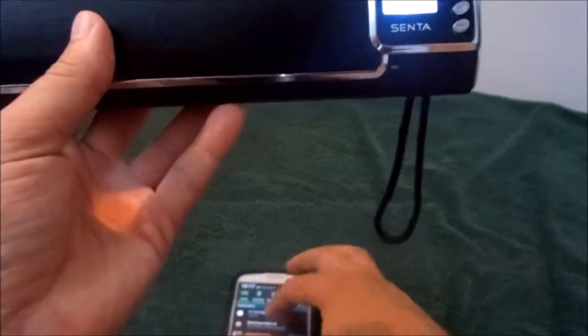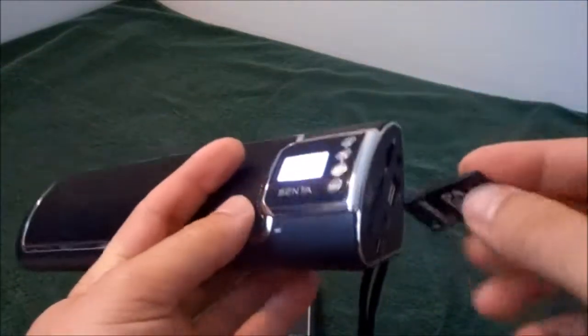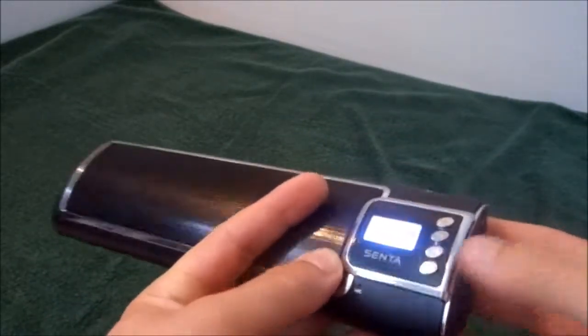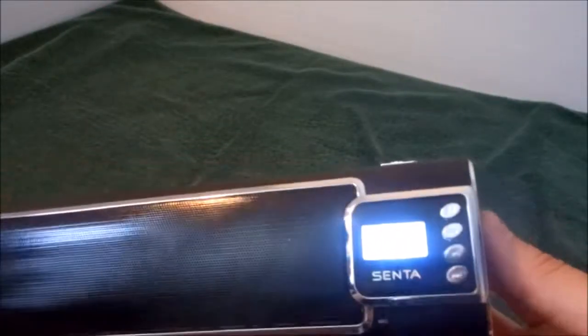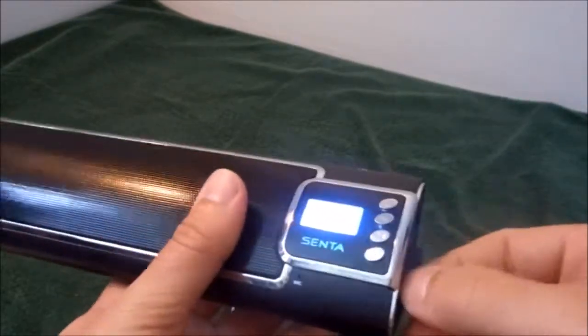We'll shut this off and show you some of the other functions of the unit. For instance, I can take a microSD card, load it up with some music, simply push it into the slot, and wait for the click. And you can see I'm playing music from my microSD card. A lot of functions — just not enough for me to cover in a short Amazon review video.